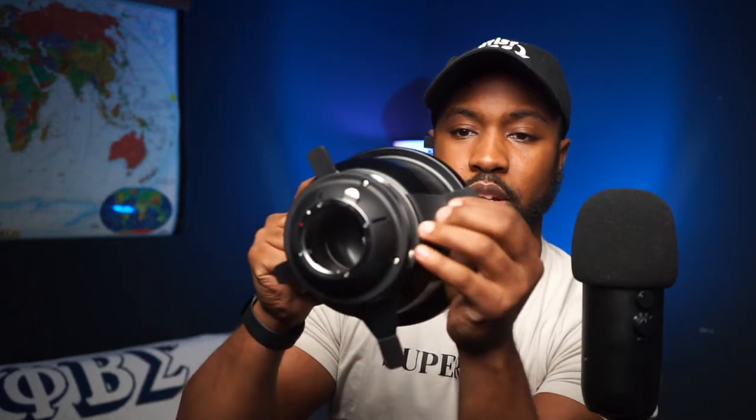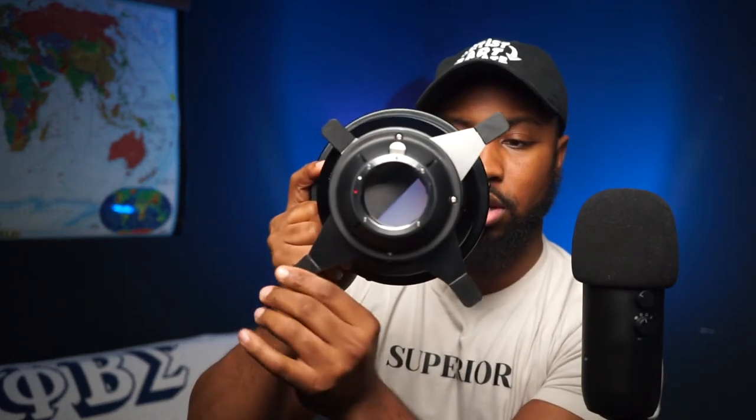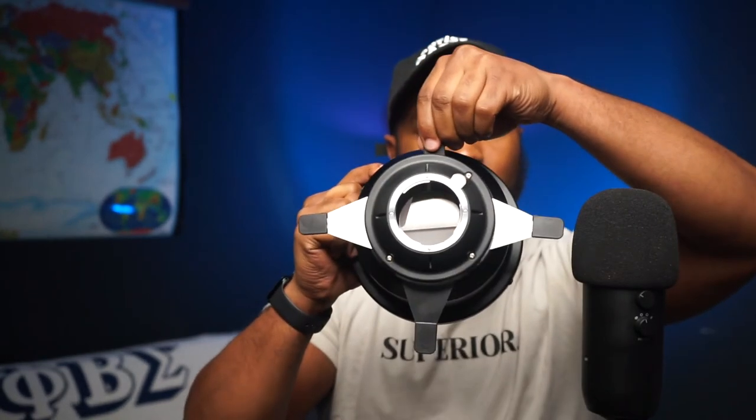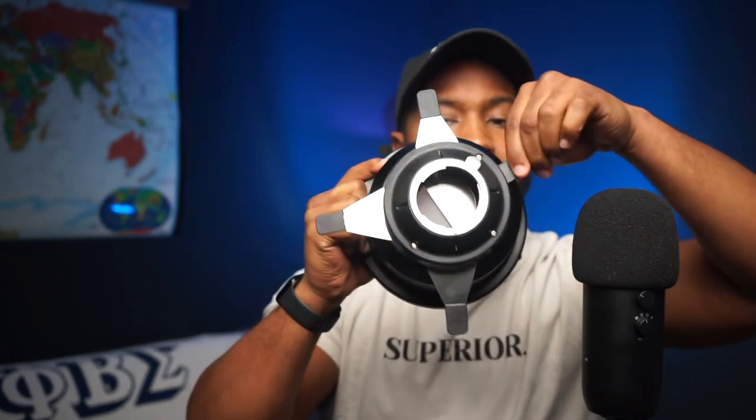The reason why I decided to buy it was because of these arms. With these arms, you can actually control the light as you see fit. That's pretty powerful, and that's what made me ultimately decide to get this.